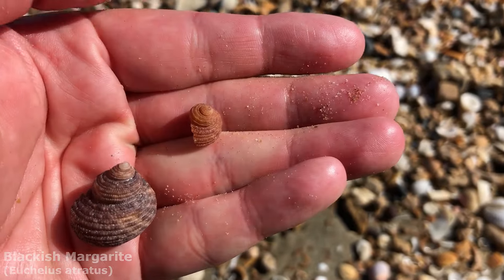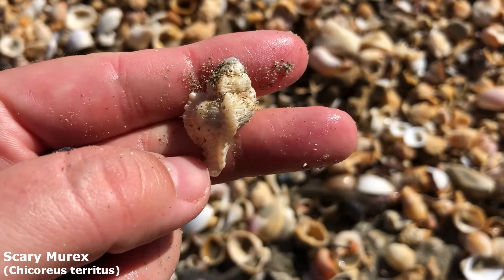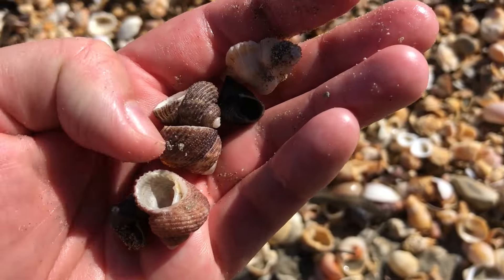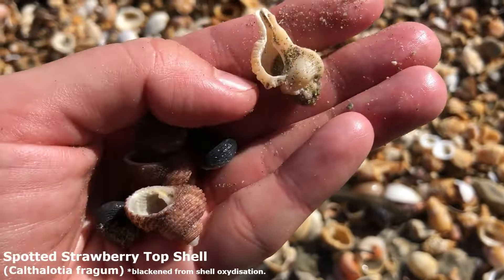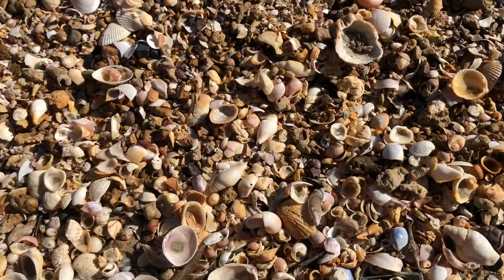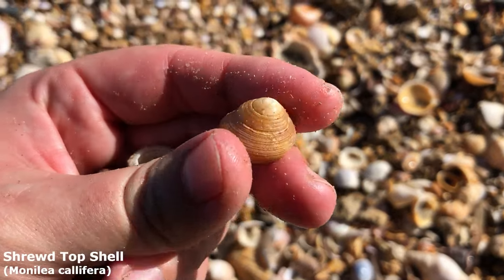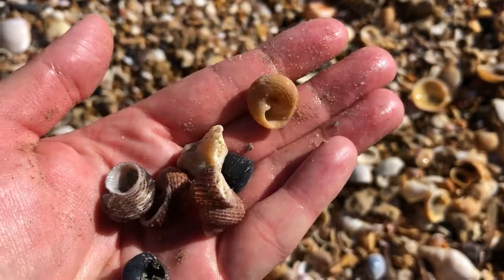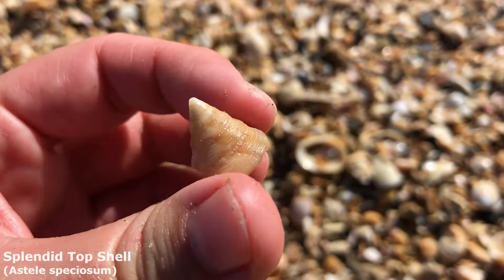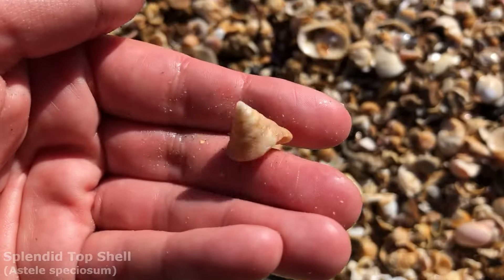Got myself the first little murex today — a little scary murex. Got him in my hand with a couple of blackish margarites and blackened strawberry top shells. I'm also going to pick up another top shell — a shrewd top shell right there. And another top shell — he's just a little guy, they can get a lot bigger from here. It is a splendid top shell.